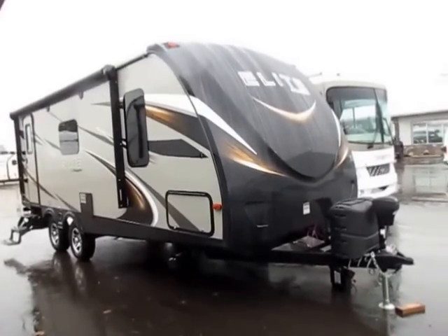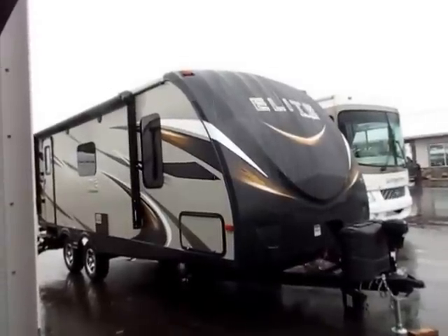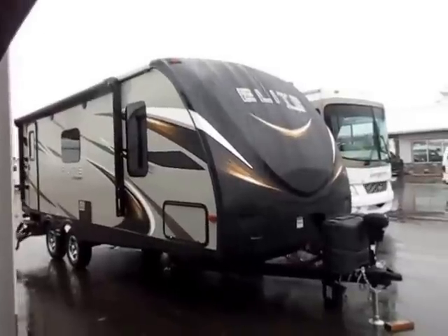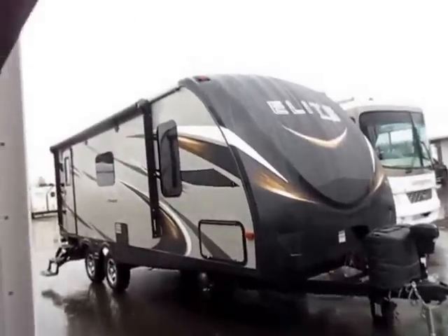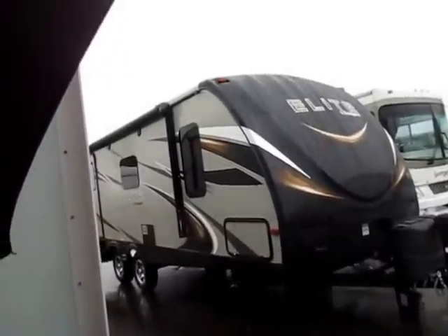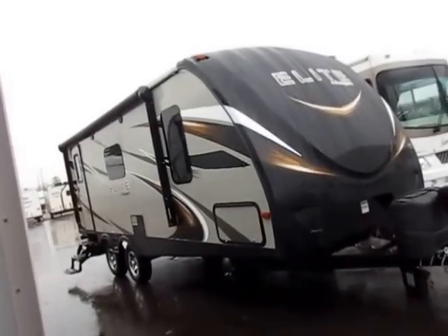Fully enclosed, insulated, forced air, heated underbelly — that's a good extent to see in a couple's camper, and that's tricky to find in a lightweight. Power awning and power tongue jack. The power tongue jack is part of the Elite package. The power awning is going to be present on any Passport above the Express family. When you get to the Elite series, it does have a full-length LED light strip.